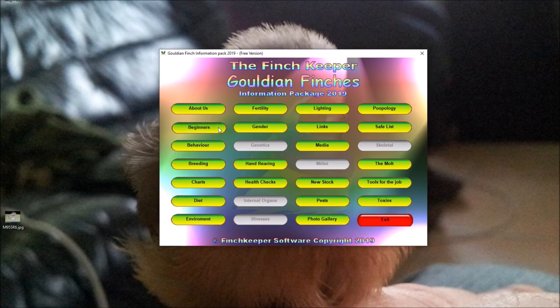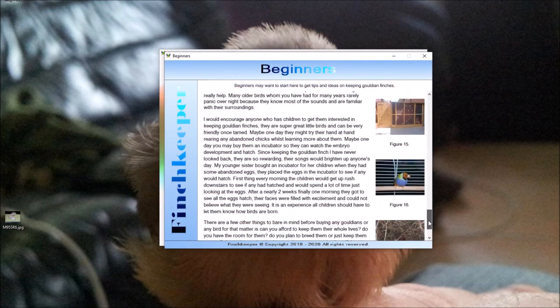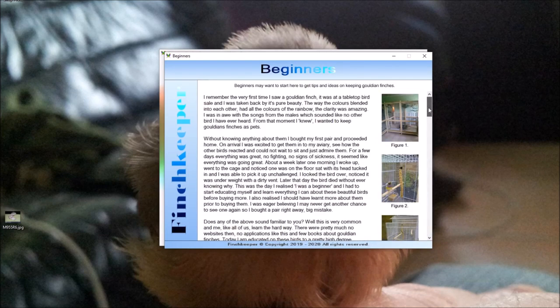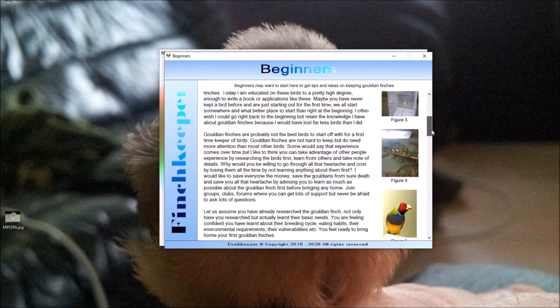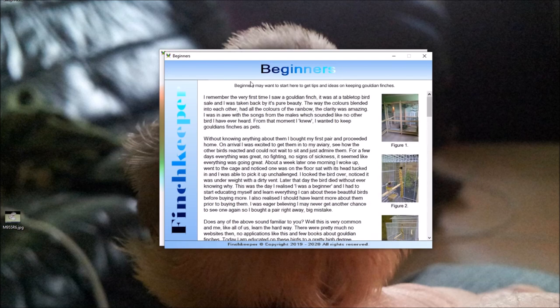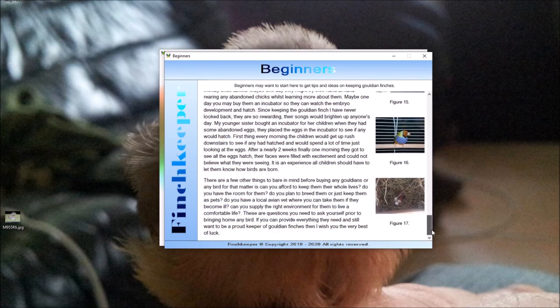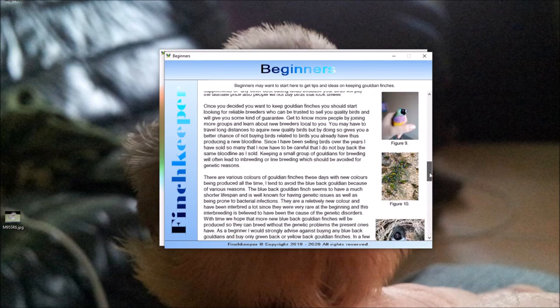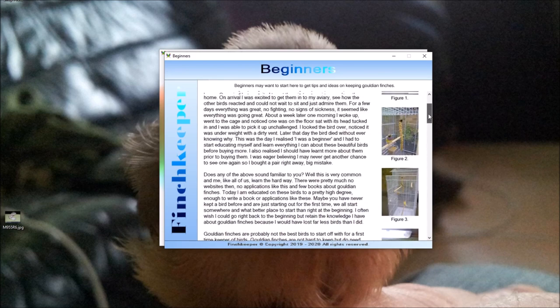The next one is the Beginners tab. If you're a beginner or just curious, this is a good landing spot — it gives you ideas, tips, and things like that. I believe this page is finished and I don't plan on writing any more for it. Most of the photographs are donated from other people, which I'm very grateful for.